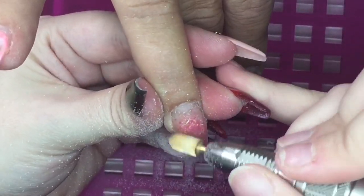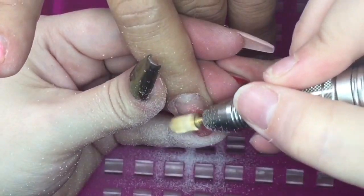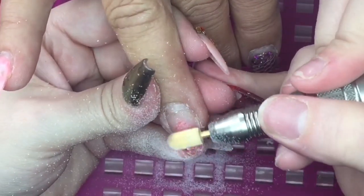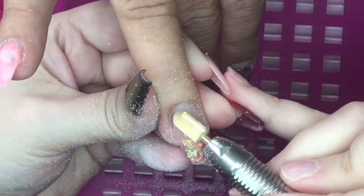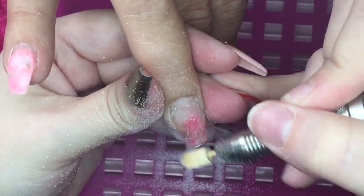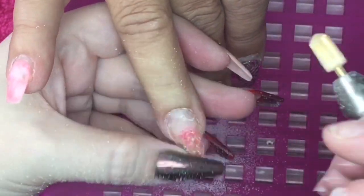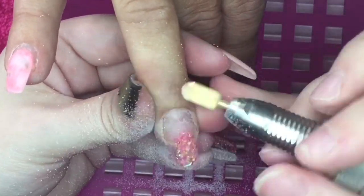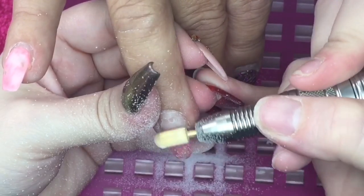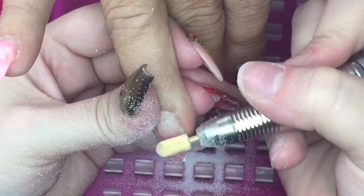I'm going to go straight in and remove the old design. The drill bit I'm using is a safety bit from Nail Dot Supplies — the link will be in the description box. Making sure I'm moving around the nail and not staying in one spot to create any heat, and just flicking away any bits of lifting that I can file just before the white bit of the lifting, then flicking them away.